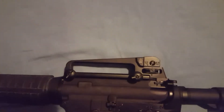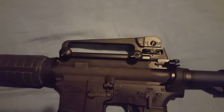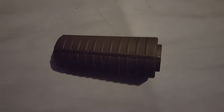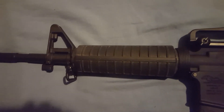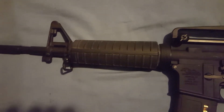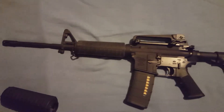I put a UTG Pro U.S. made forged carry handle on it, which I like quite a bit — I love the look of that. It came with these kind of standard A2 handguards, but I put on some skinny handguards that I got for free. I like those quite a bit better; they're nice and skinny, I can get more of my hand around them — a little bit better control.